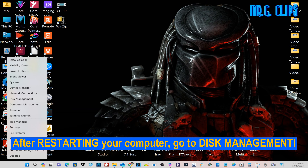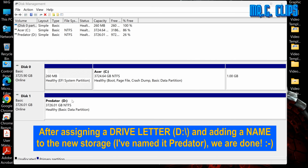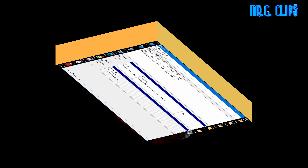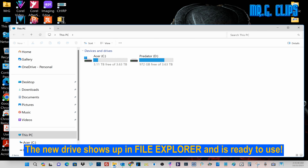After restarting your computer, go to disk management. It's going to look like this, so right-click on the newly added black storage. Then create a new simple volume by following the prompts. After assigning drive letter D and adding a name to the new storage — I named it Predator — we are done.